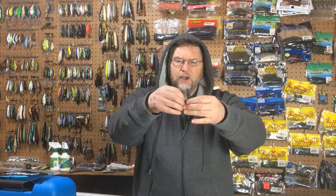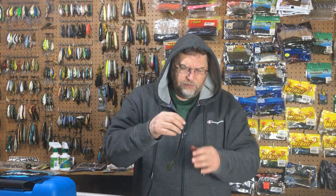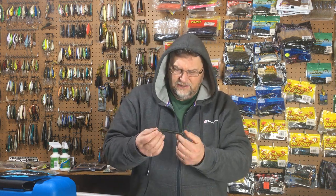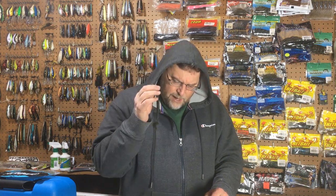I used a 5/0 hook and that seemed to fit it pretty well. A lot of people will fish this bait with a weight on the front, and I could fish it that way too, but not as a topwater anyway. Because the Senko has that weight to it, it goes down at a fairly good pace all on its own without any added weight. And that's why I bought the Speed Senko.